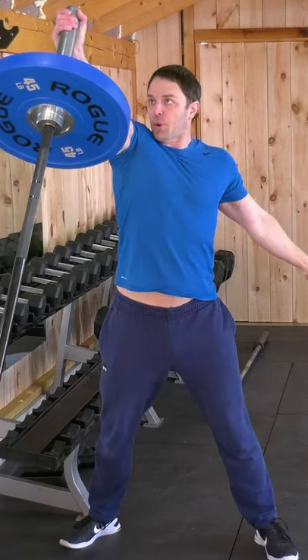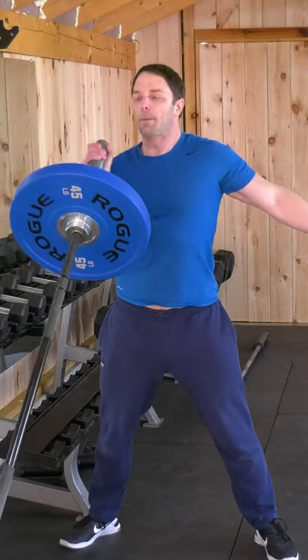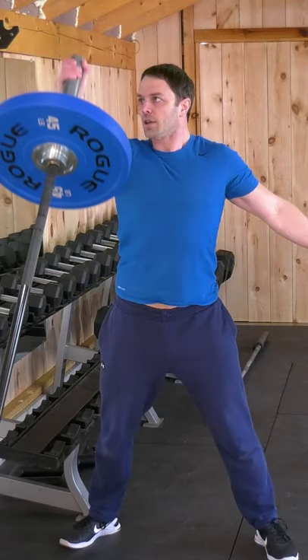First up, we have the single arm press. With your hand on the end of the bar and the bar at your shoulder, you're going to press straight up. It's a unilateral exercise, so when you're done, switch to the other arm.